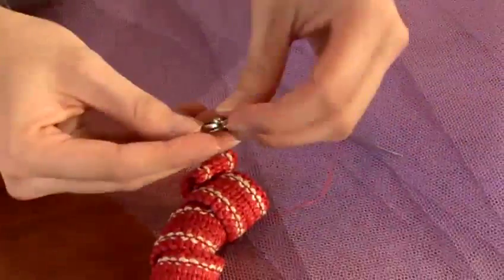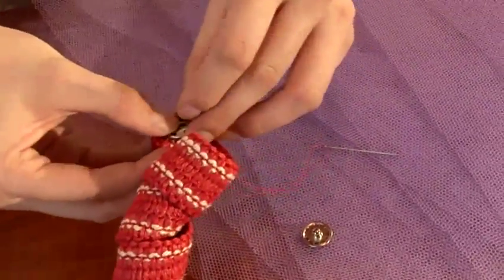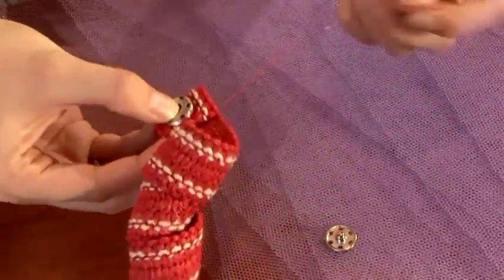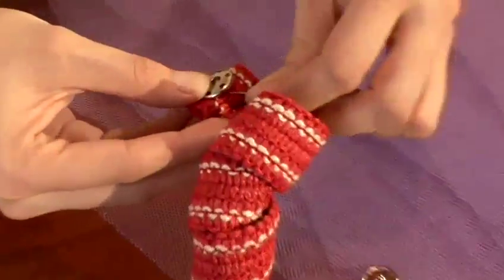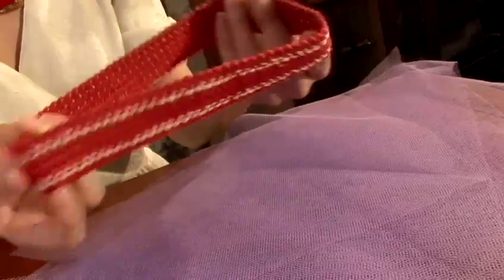Take your pressed dots and poppers and sew that to either side. And that's you've prepared your waistband.